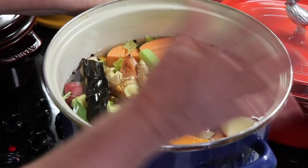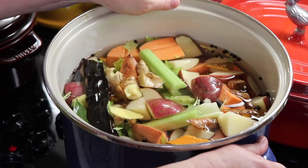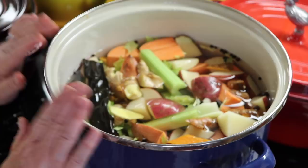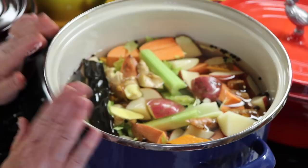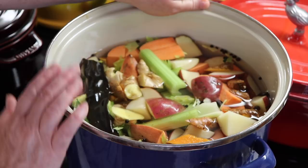I've got this all filled and pretty much everything's submerged. I'm going to bring this up to a boil, and once it comes up to a boil, I'm going to turn it down to low. Then I'm going to let it simmer uncovered for two hours. At two hours, we're going to add the last ingredient, which is going to be some Italian flat leaf parsley — we'll put that in for the last 10 minutes, about half a bunch.